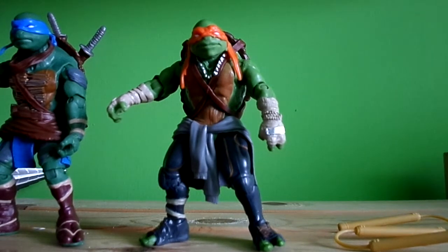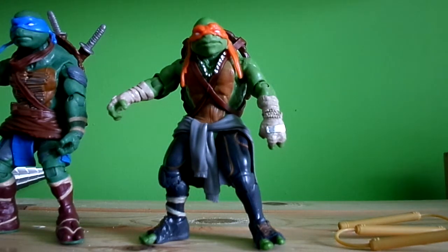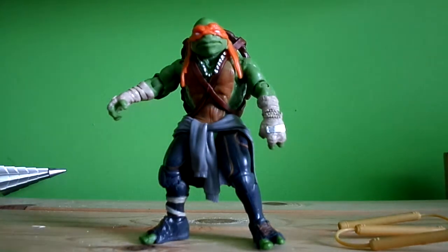That's it guys, pretty much simple. Stay tuned for more — I'm going to review Raph and Donatello. Okay, stay tuned!